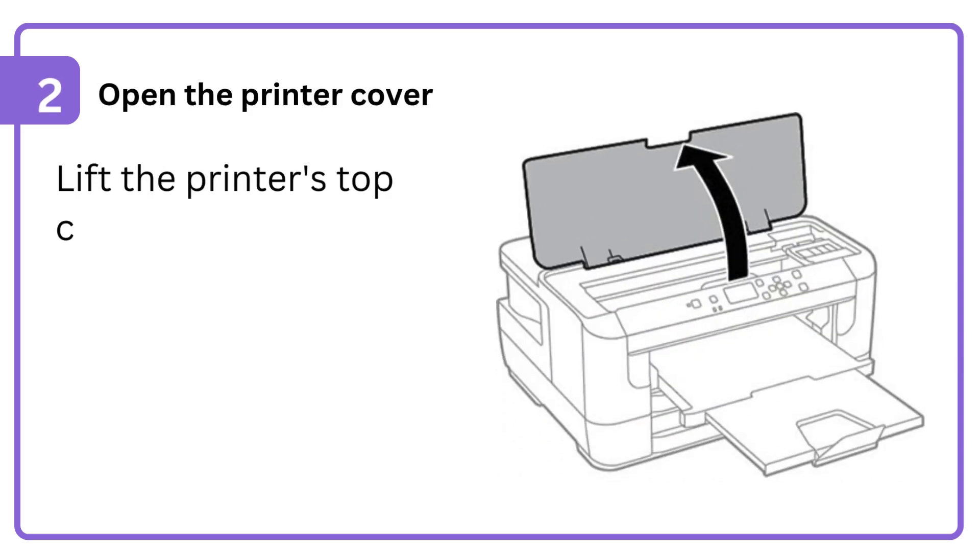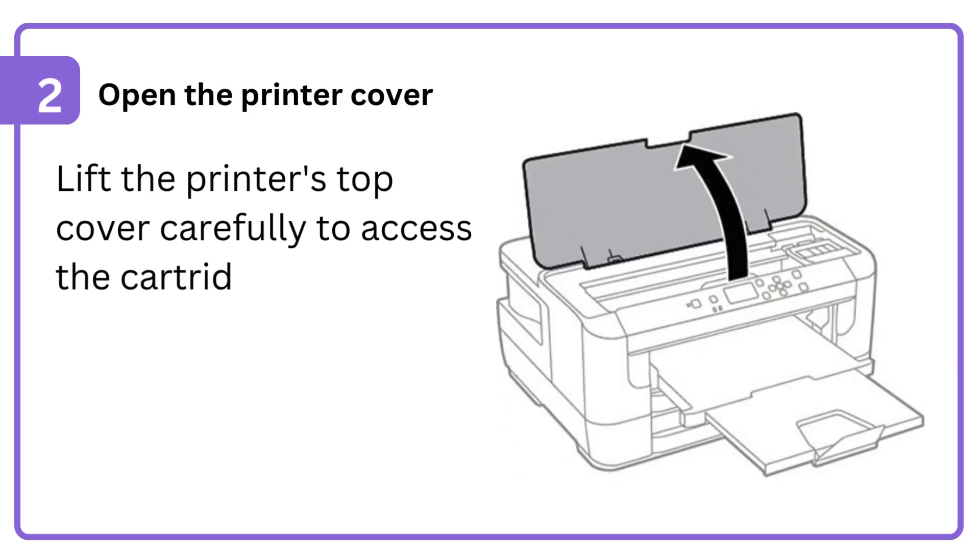2. Open the printer cover. Lift the printer's top cover carefully to access the cartridge area.